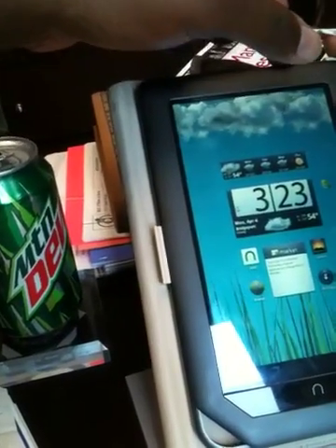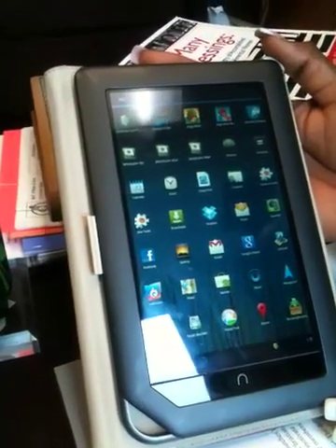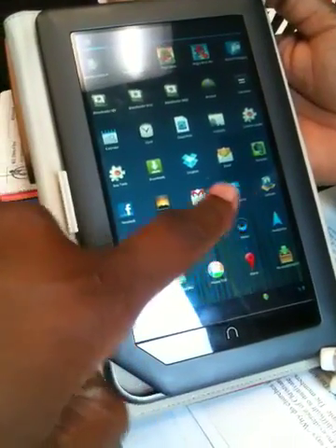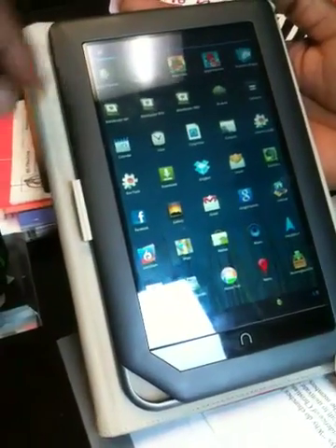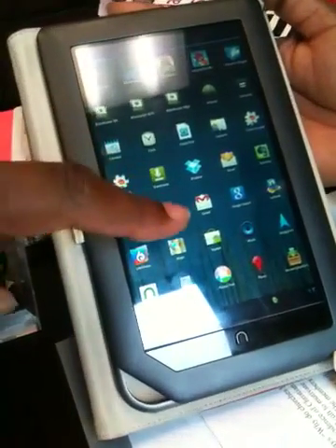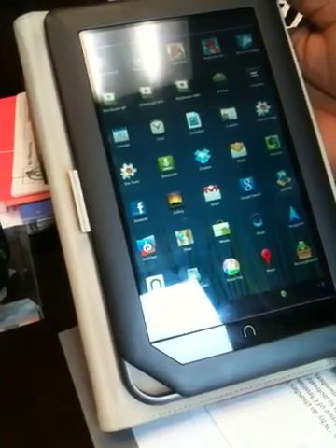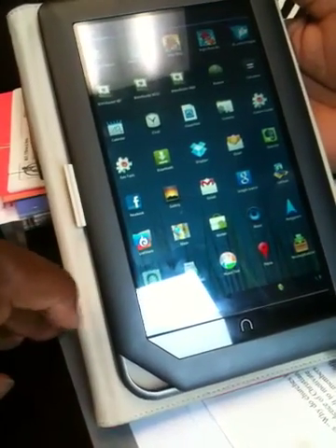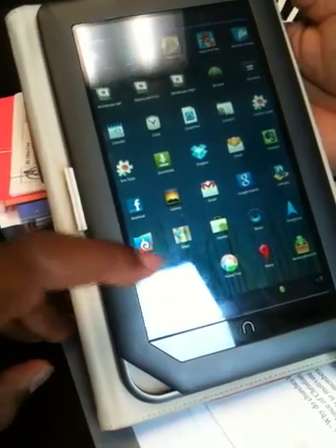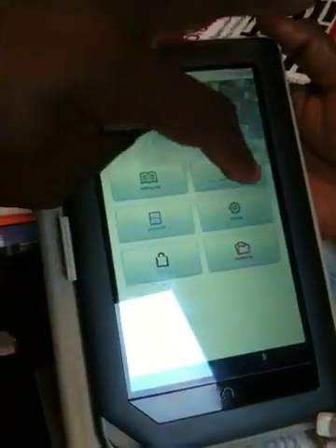If you check out the apps — everything from Facebook, Google Search, Dropbox, Email, Angry Birds for all you Angry Birds players out there. And I can still access my Nook books by downloading the Nook app. So Nook now becomes an application on a highly integrated Nook Color device.